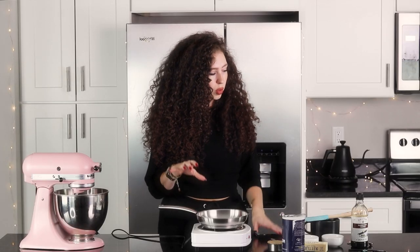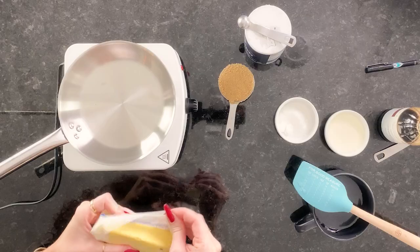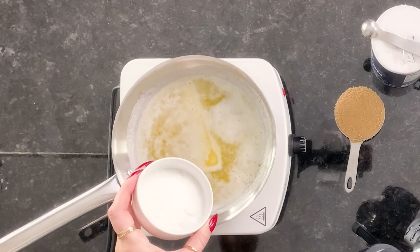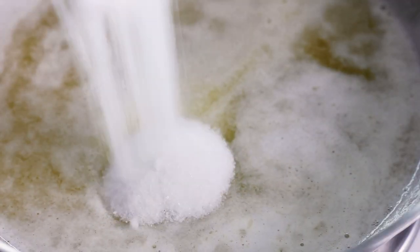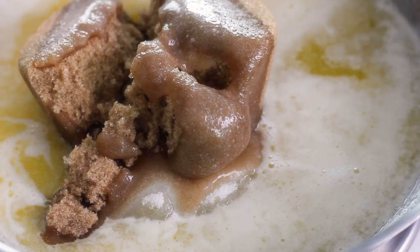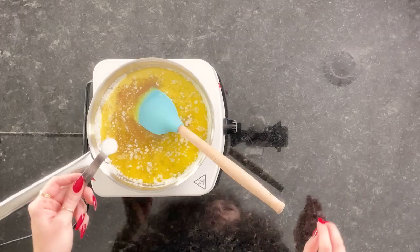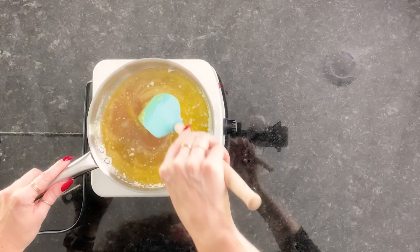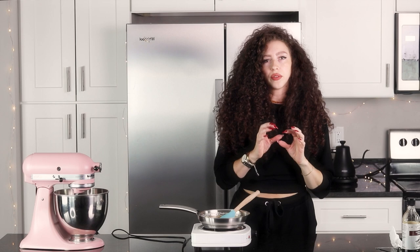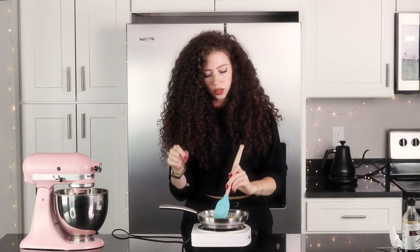So we're going to start with the caramel because this is going to have to cool before we drizzle it on the top. We've got one stick, which is four ounces of unsalted butter. Put it on low. We're going to put in two tablespoons of granulated sugar, a half a cup of brown sugar, two tablespoons of heavy cream, a fourth a cup, and an eighth a cup of corn syrup, a half a teaspoon of salt — use table salt for this. Now we are going to bring this to a boil and since we're just going to be drizzling it, we're not going to cook it as much as we normally would. We're just going to do it to where it's a drizzle consistency.